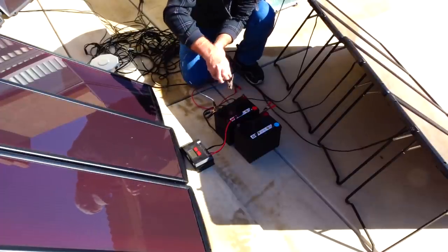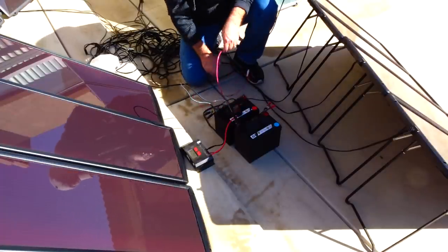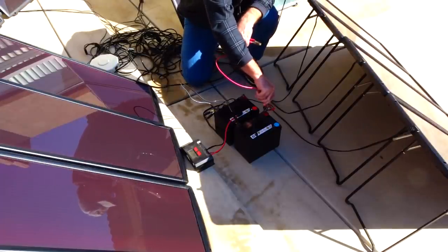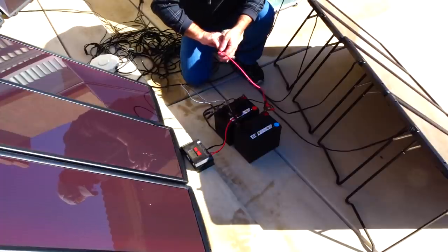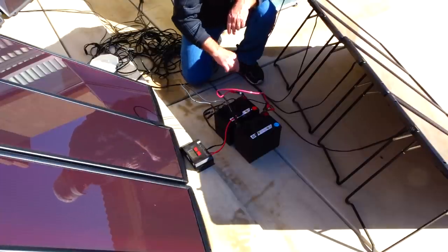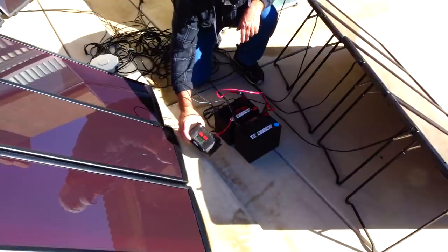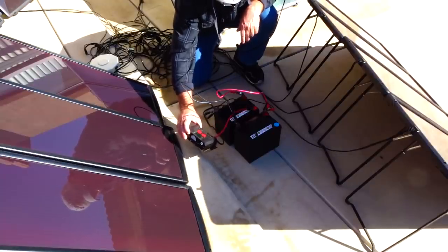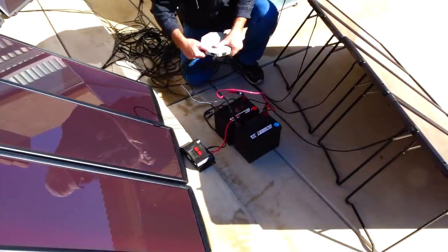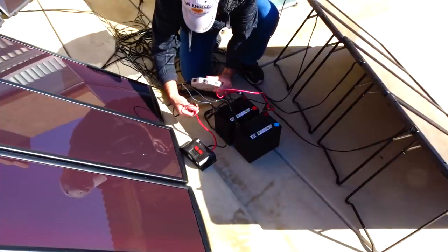I'm hooking the negative up to this one to complete the circuit on the batteries. Once connected, the charge controller came on — and just like I said earlier, these batteries are reading about twelve and a half volts. The final step is connecting the output of all the solar panels to the charge controller.